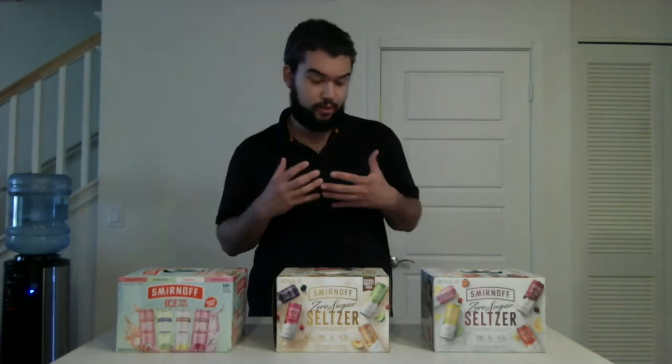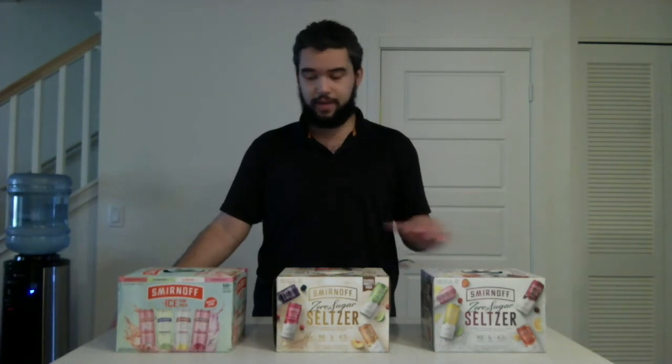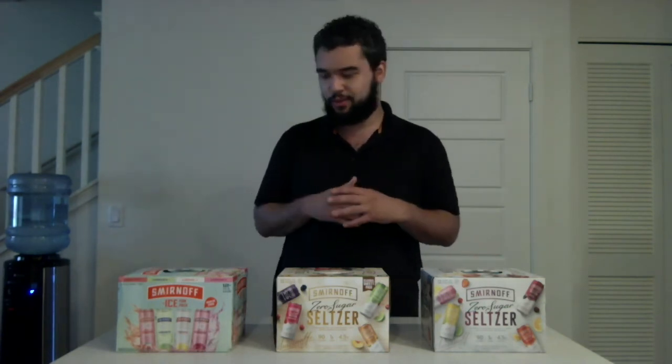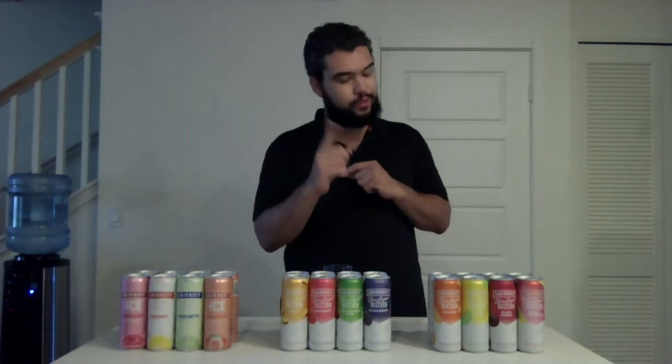As I look at the boxes I do like the colors. I can tell that these two share a similarity because they're both zero sugar seltzer variety packs. This one is gray, this is brown, and this is light blue. I can tell there's going to be some fruits displayed on the side of the cans. They look great. Now let me shake up the cans while they're still in the pack — I always do that. Now that they're all mixed up, we're ready to go.